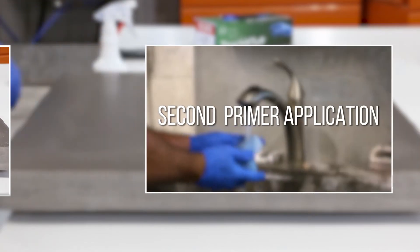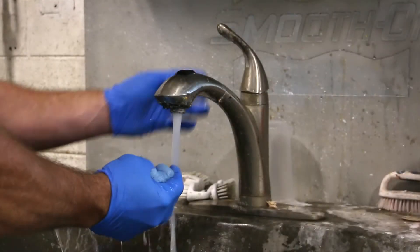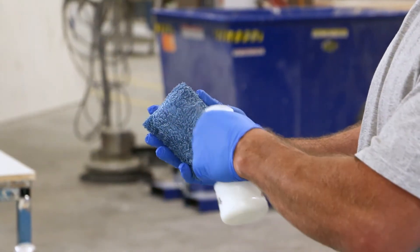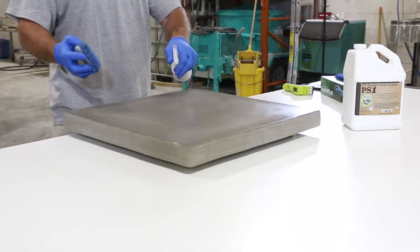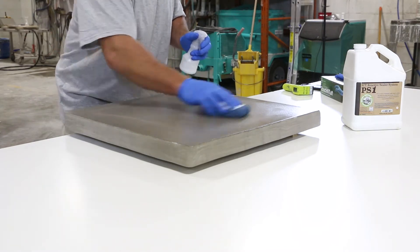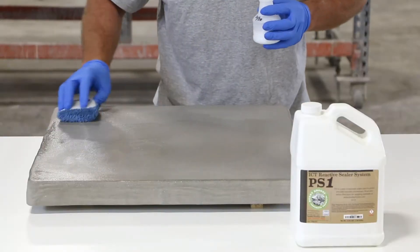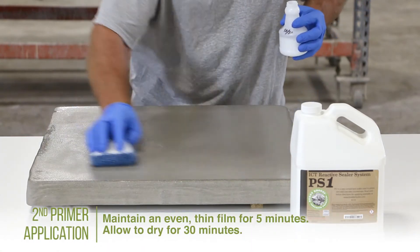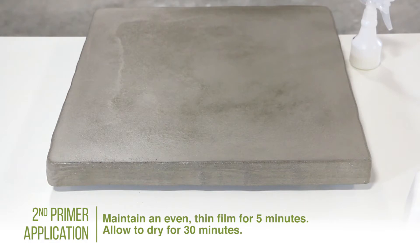The second primer application is like the first. Begin by dampening a microfiber sponge with clean water. Lightly spray a thin coat of the PS1 and water mixture onto the sponge as well as the concrete surface. Wipe the mixture over the concrete surface to achieve an evenly thin but wet film of sealer. This time you will keep the surface wet for 5 minutes, then allow the second primer application to dry for 30 minutes.